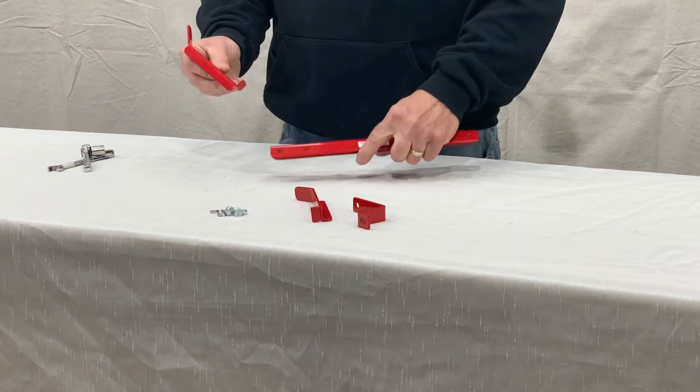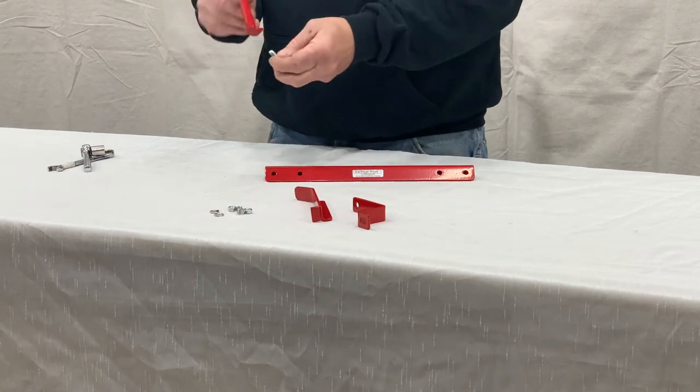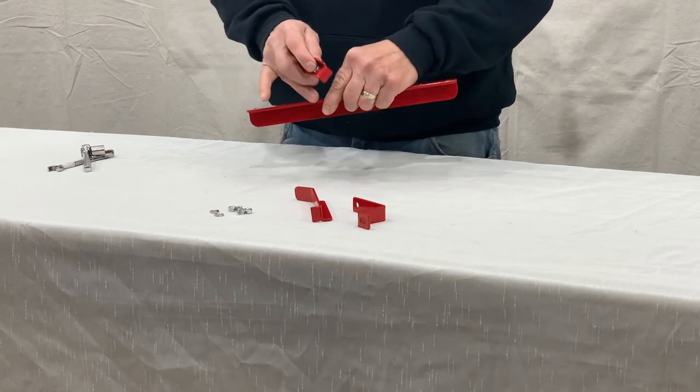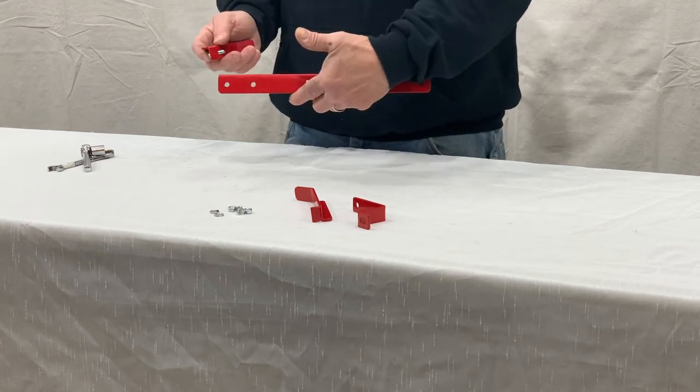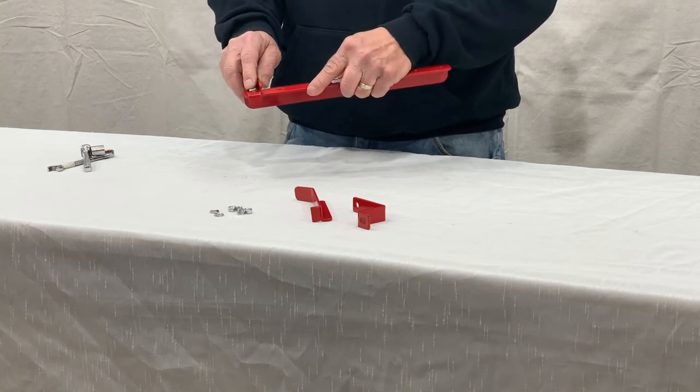We're going to take our quarter-inch bolt and on the face it will go through. The bottom edge of your support arm is where that tab will line up and adjust.